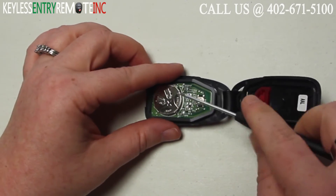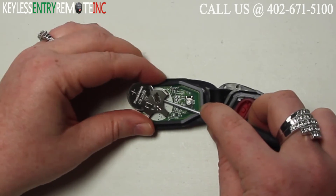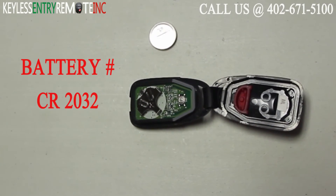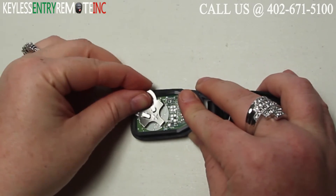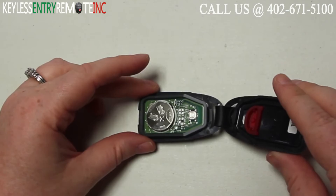You may want to use a smaller flat head screwdriver to help slide that old battery out. The battery used in this key fob is a CR2032. Once you have the old battery out, to replace it simply slide the new battery back into place. With this key fob it is plus side up.